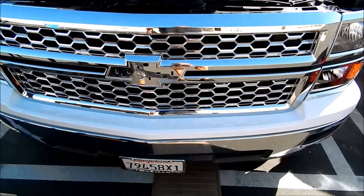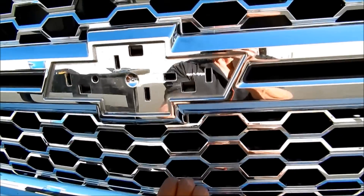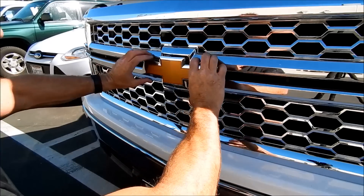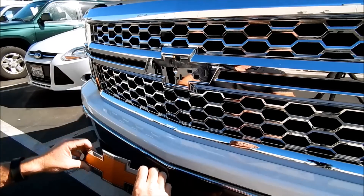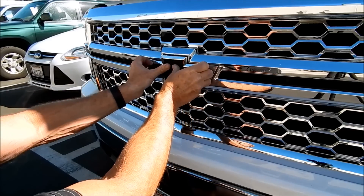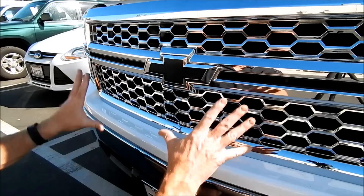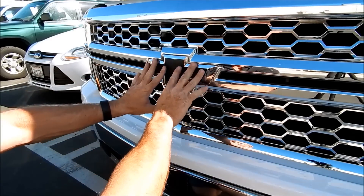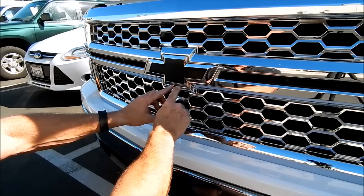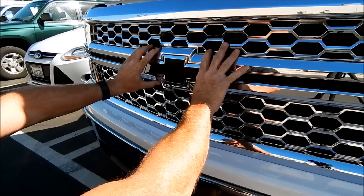I decided to crawl up underneath the truck — that's where the back door is. I was able to get in from underneath and release the fasteners without damaging the grille. I simply put the emblem back in place to take a before-and-after picture. Now I can snap it into place — ba-bam! Completion! Not a single scratch, scuff, or crack on this grille. Perfection.